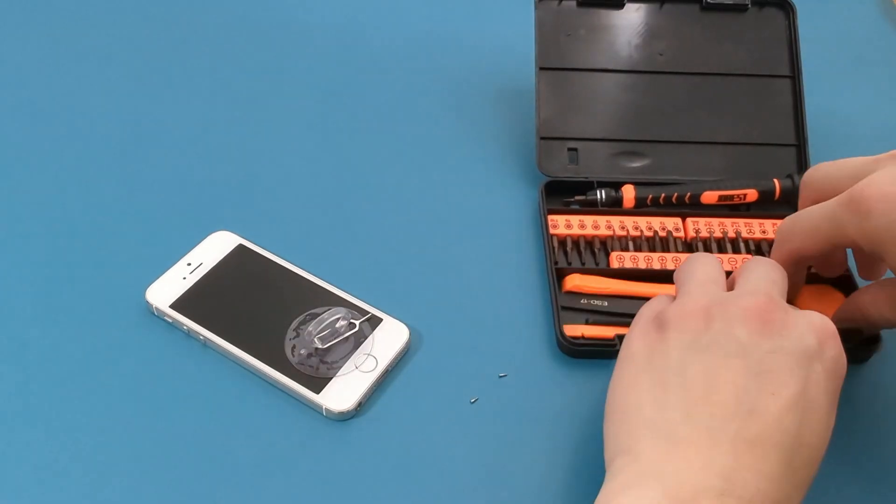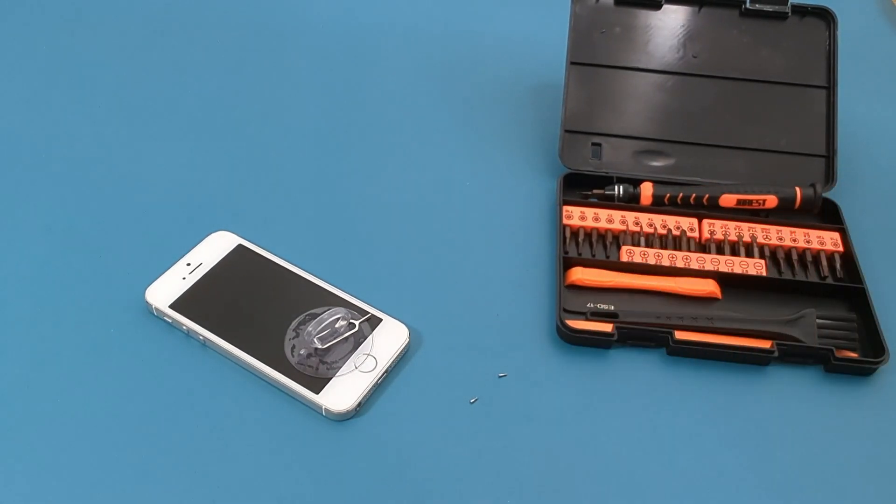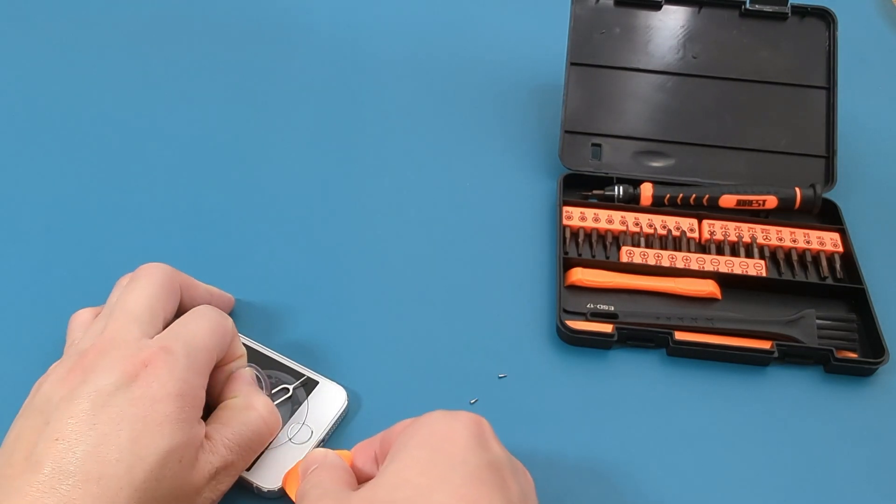Use a triangular spudger to open the screen. A spudger is a flat wedge-shaped tool for prying open or lifting small gadgets like cell phones, tablets, and laptops.